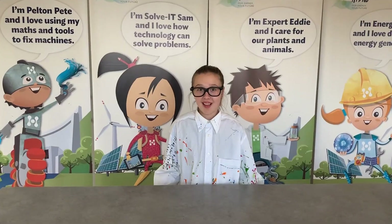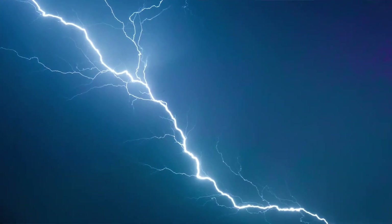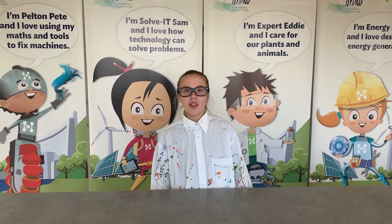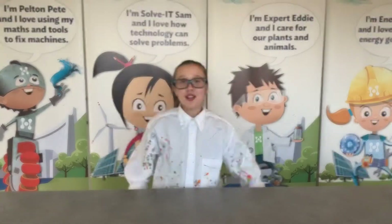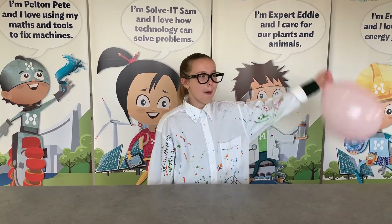Have you heard of static electricity? Did you know that thunder and lightning is static electricity in action? The lightning you see is just electrons attracted to the ground. I'm going to show you how to see static electricity in action using balloons.